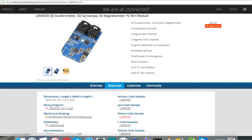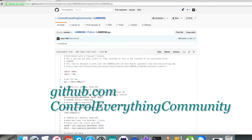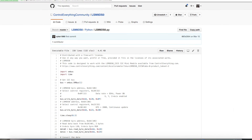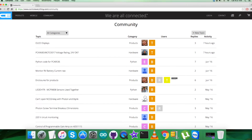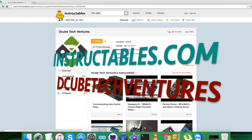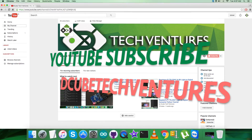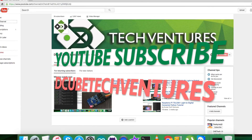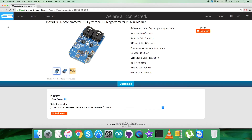You can purchase the sensor from controleverything.com and download the code from the resource tab or from github.com — the repository is the Control Everything Community. For any further queries, you can reach us at controleverything.com and post comments on the community page. For relevant articles and blogs, visit instructables.com. Subscribe to our YouTube channel for more video tutorials. I hope you enjoyed this video — thanks a lot!